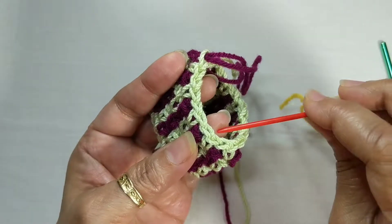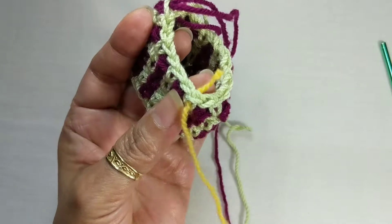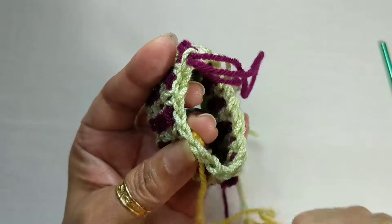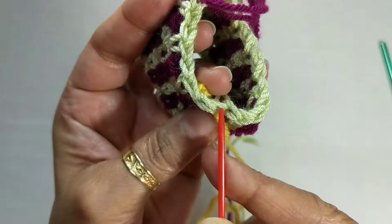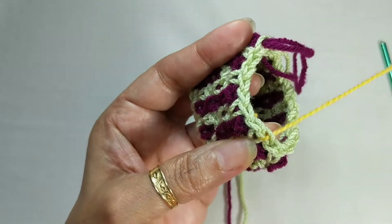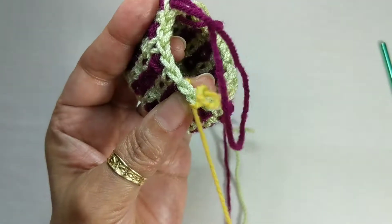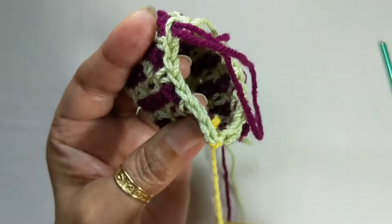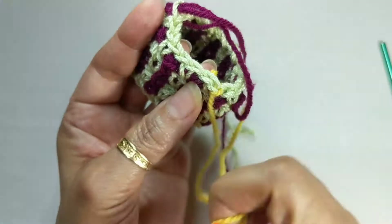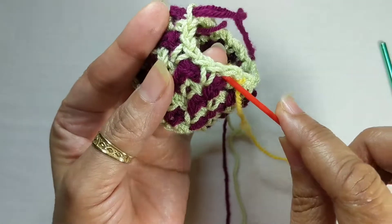Bring the yarn through at any point. I keep a knot at that end only for convenience to hold on to, but you don't really need a knot. Then push the needle back through any one of the stitches you've come through, and come back again in the front through the same stitch — but only through one of the stitches. This will lock your yarn in nice and tight. You've come through, gone back through the back loop, come back through the back loop.